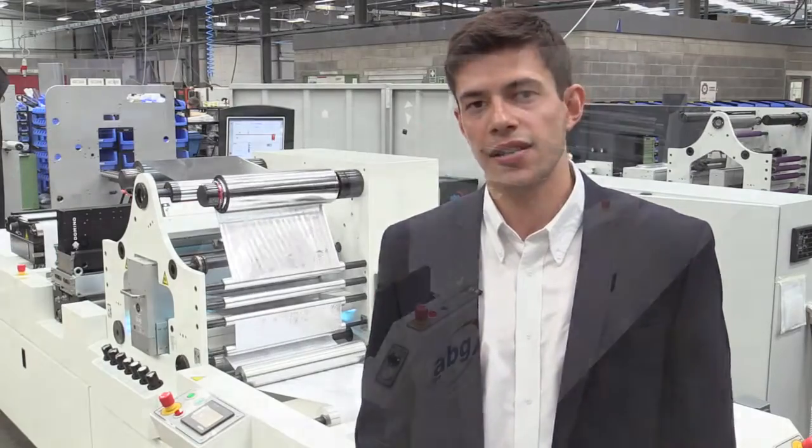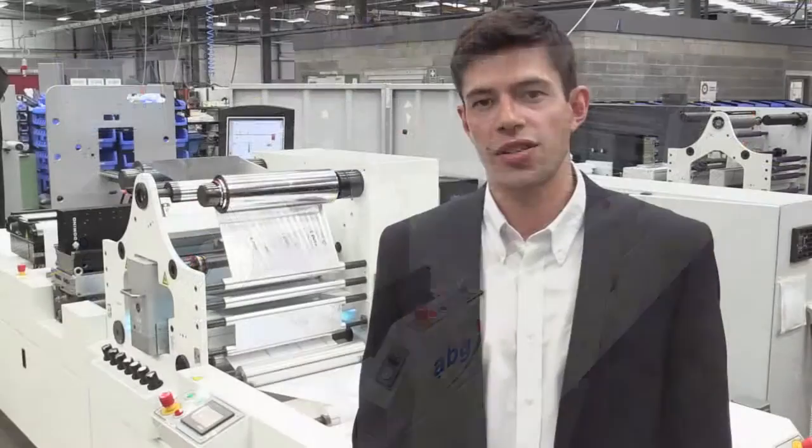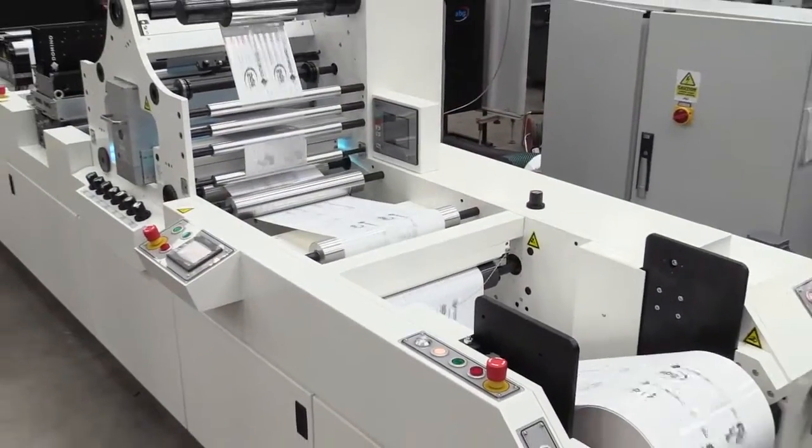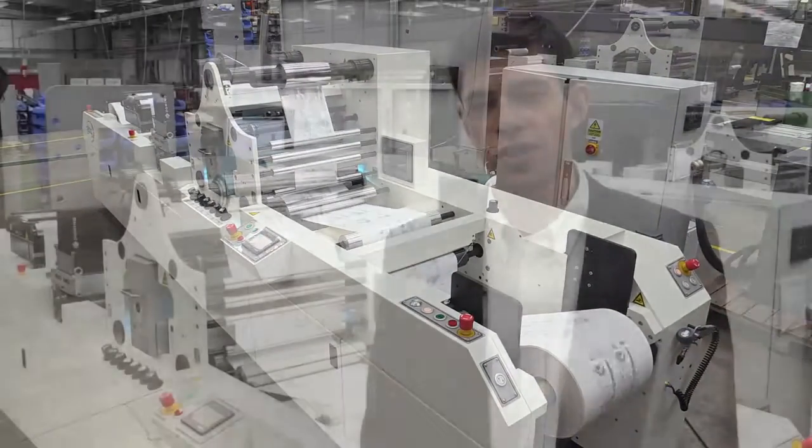Our line is configured with an unwind, dedicated base for the K600, cold foil lamination assembly, UV curing, inspection, and rewind device. This solution is available on a wide range of converting and finishing equipment from ABG, including our Digicon range. With the digital foiling technology from Domino and ABG, there is now a new solution for adding variable information, personalisation and security features for labels and packaging.